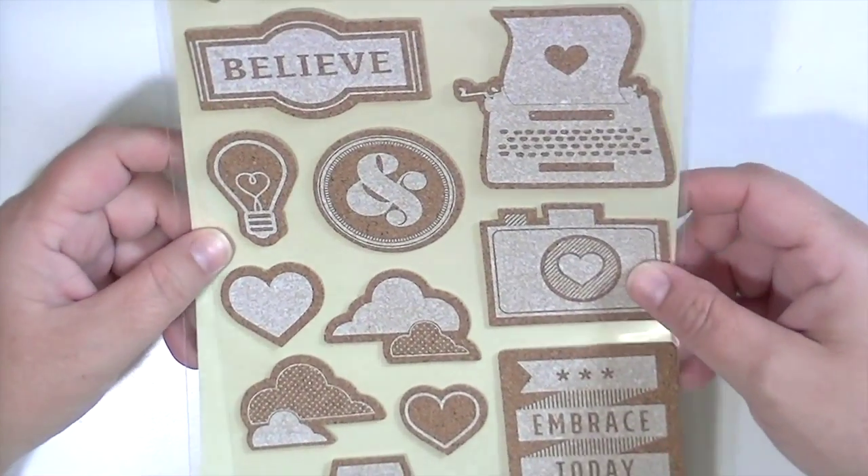That is everything I have from the July kits. Make sure to check out the Hip Kit website to see everything available for the month of July — there's also a color add-on and a Project Life kit. Thanks so much for watching and I will see you all real soon!